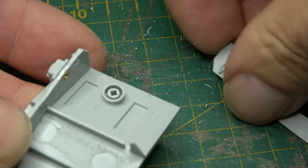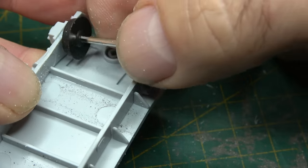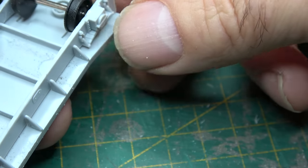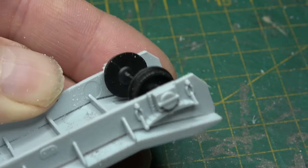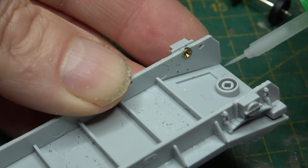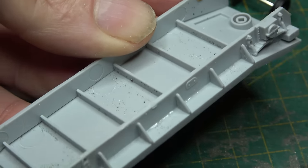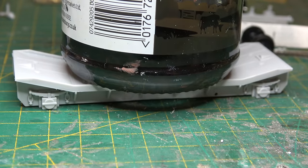Before I glue the other side on, I'm going to insert the wheelset and have a test fit, just to make sure that the brass bearing cups are in the correct position and don't need adjusting. Happy that everything's lined up and ready to be glued up, we'll commence with that. Afterwards, I'll just set it on the table with a little bit of a weight on it to set the glue and make sure everything's nice and snug.